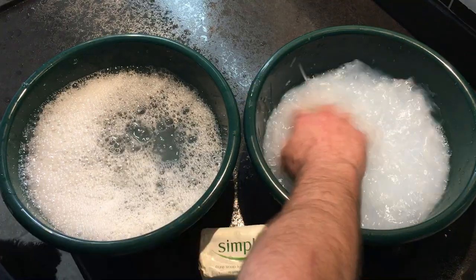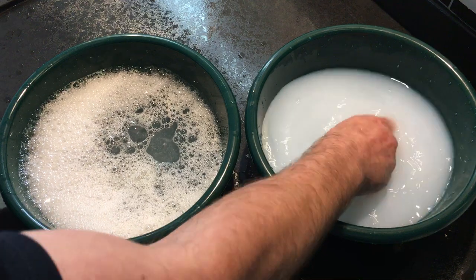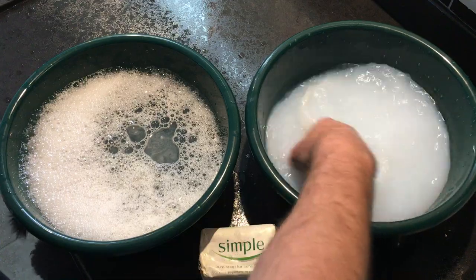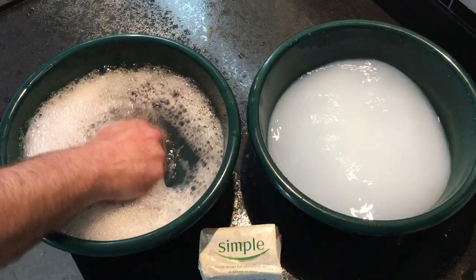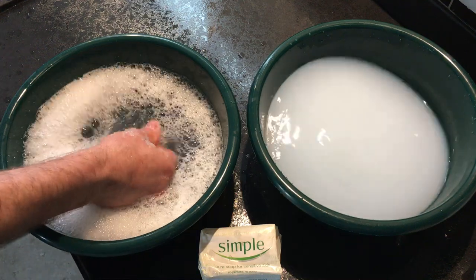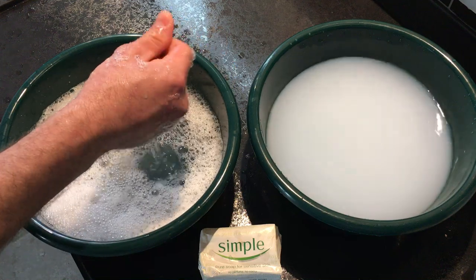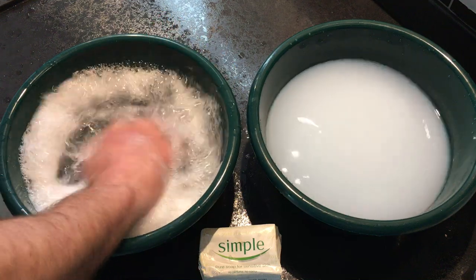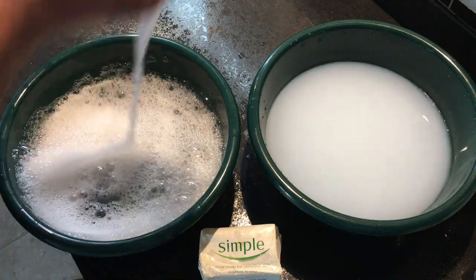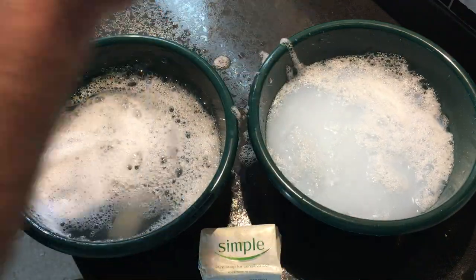Back over to the hard water — nothing, no bubbles, no lather. We call that squeaky clean. Back over to the soft — same thing, nice and smooth. Just by taking some of these bubbles and dropping them in the hard water just kills them; they don't stand a chance.